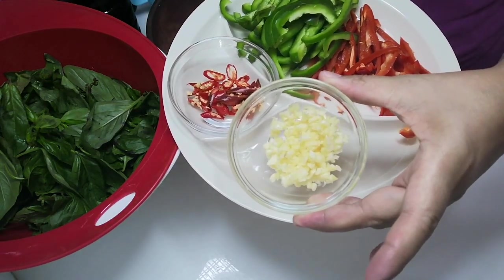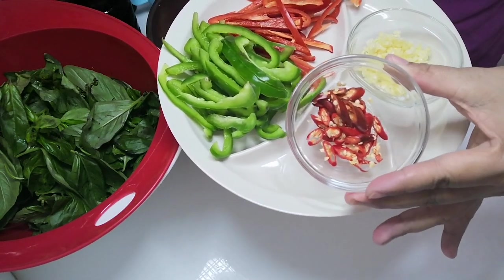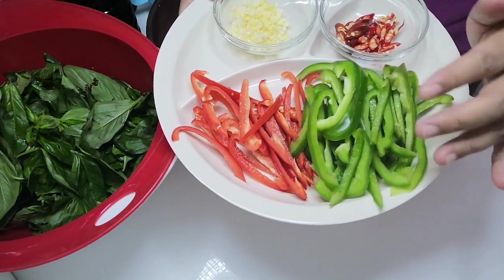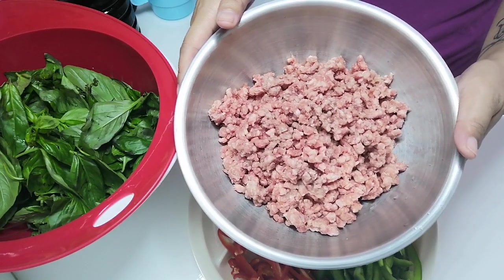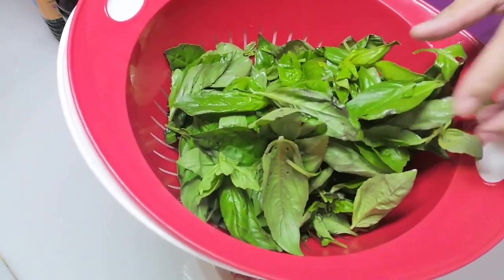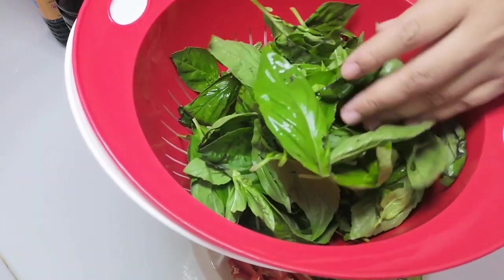For the ingredients, we will need four cloves of garlic finely chopped, Thai bird's eye chilies — about three to four pieces sliced. My own touch: I used red and green bell peppers. We will be using 500 grams of beef instead of pork, and a lot of basil. Don't be afraid to use this fresh herb because this is the star of the dish.